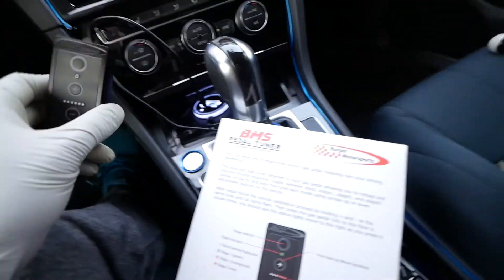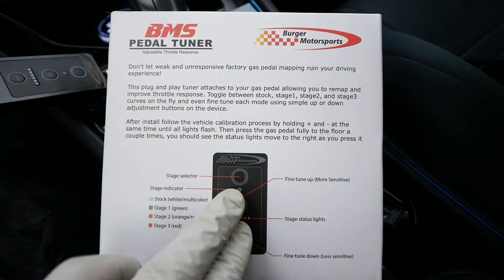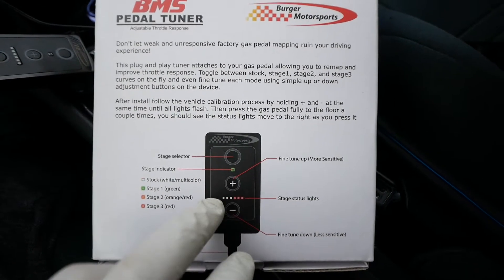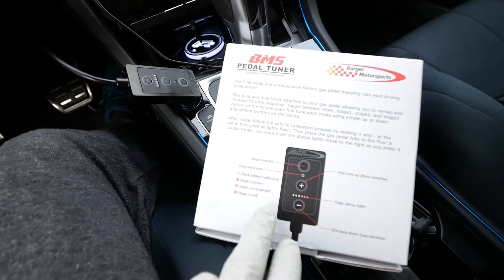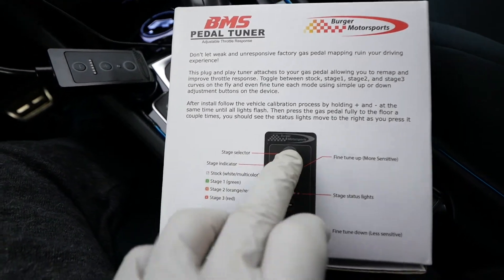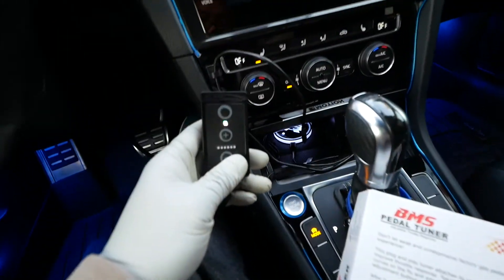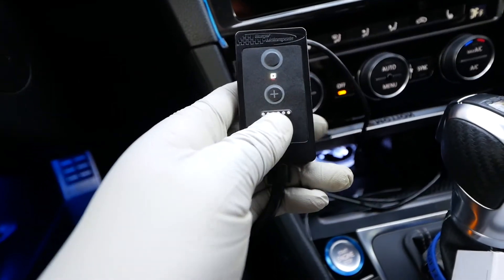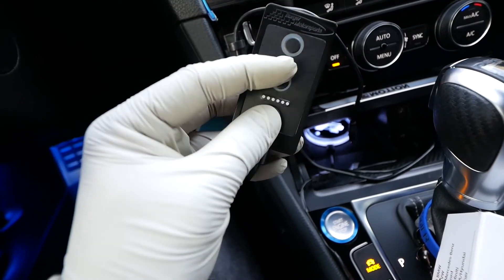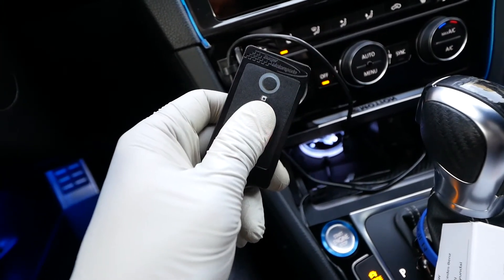All right guys, it is time to calibrate the unit. Basically what BMS is saying is to hold the plus and minus, and from there you're gonna see the status lights start changing or flashing. You're gonna press the throttle a couple of times and it's gonna go from left to right. Remember to set the unit. We're gonna go ahead and just press this button over here.